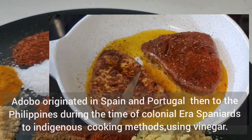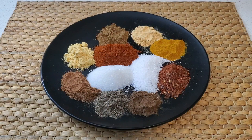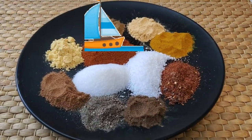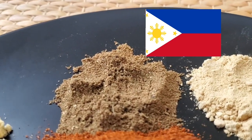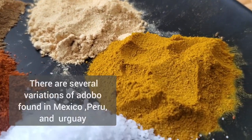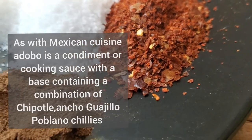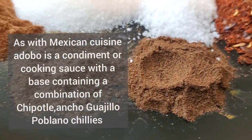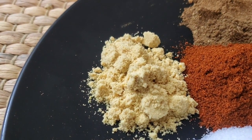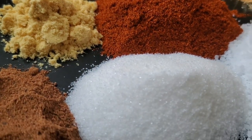Adobo originated in Spain and Portugal and then spread to the Philippines during the colonial era, where Spaniards combined with indigenous cooking methods using vinegar. This also helped to preserve food during the time of no or very little refrigeration. There are several variations of adobo found in Mexico, Peru and Uruguay. With Mexican cuisine, adobo is a condiment or cooking sauce with a base containing a combination of chipotle chilies. Here's a close look at the spices we used for this wonderful adobo rub.